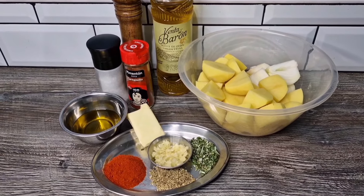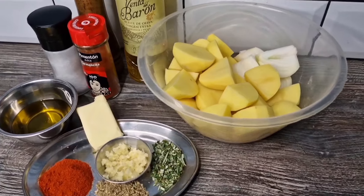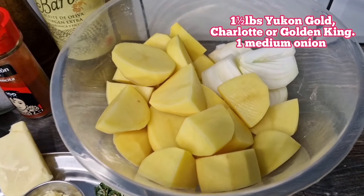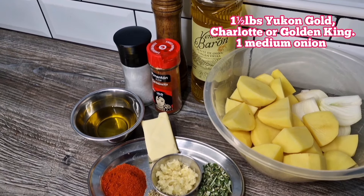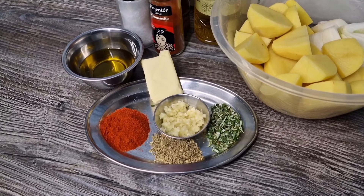This dish was introduced to me by my daughter's Spanish grandmother. We're going to need a yellowy, waxy spud — Yukon Gold in the States. In the UK we've got Charlotte or Golden King.